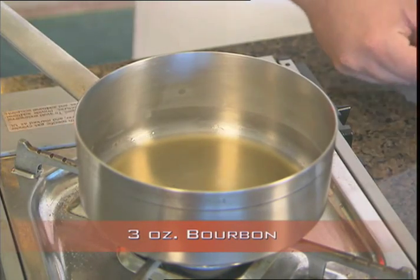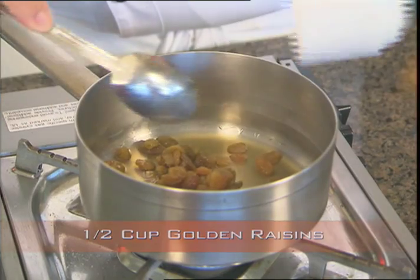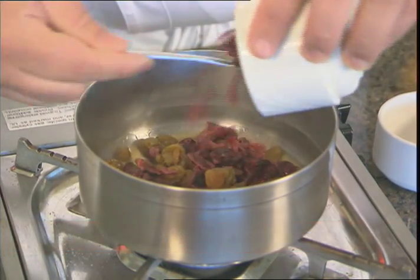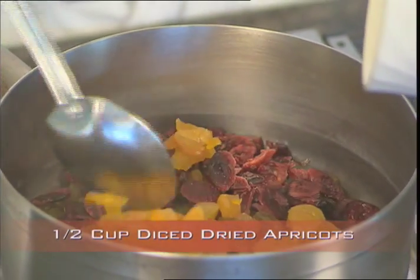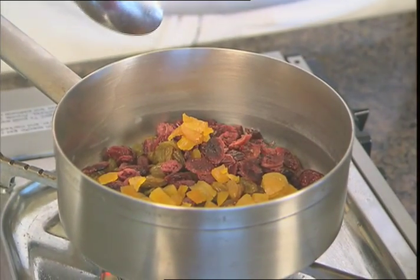This recipe starts with some bourbon. To that, we're going to add some golden raisins, some dried cranberries. Our final dried fruit is our diced dried apricot. For this recipe, any of your favorite dried fruit cut up in small pieces could substitute.